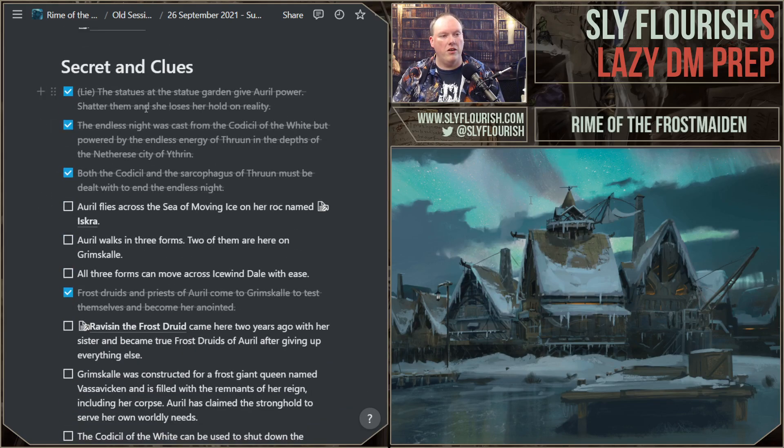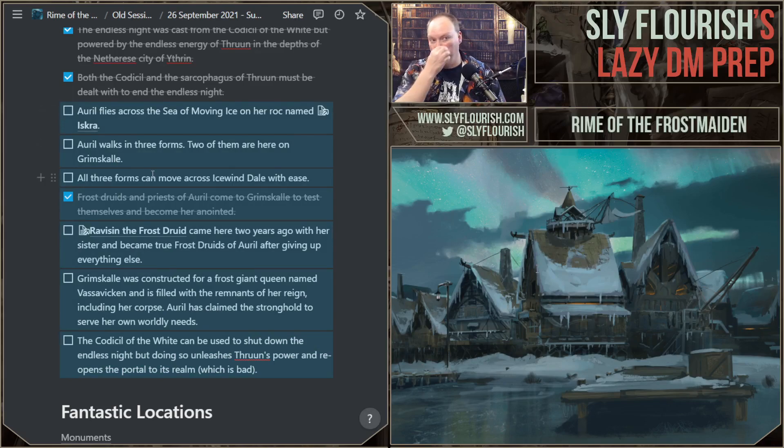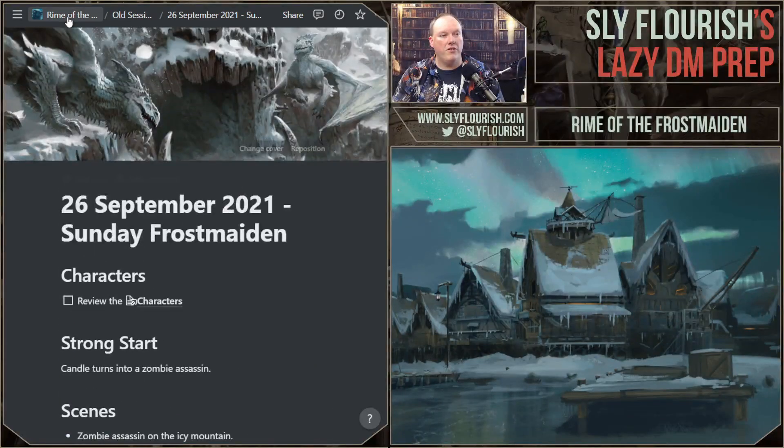They learned that the statues give power, and also learned that was a lie. They learned about the codicil of the white, the power of Thrun, and that they're going to have to seal the sarcophagus in the city of Yetherin. So they now know there are two things they have to accomplish to end the endless night — the codicil and the sarcophagus of Thrun must both be dealt with. Some secrets about Auril they didn't learn, so I may just grab those unused secrets and reuse them — a lazy trick that saves a little time. So that was where things were.